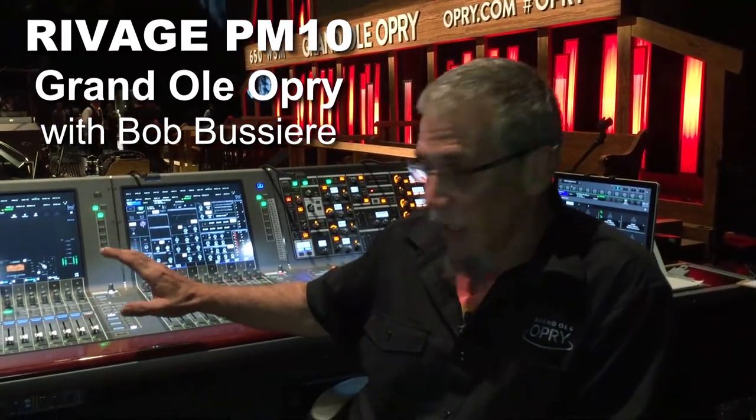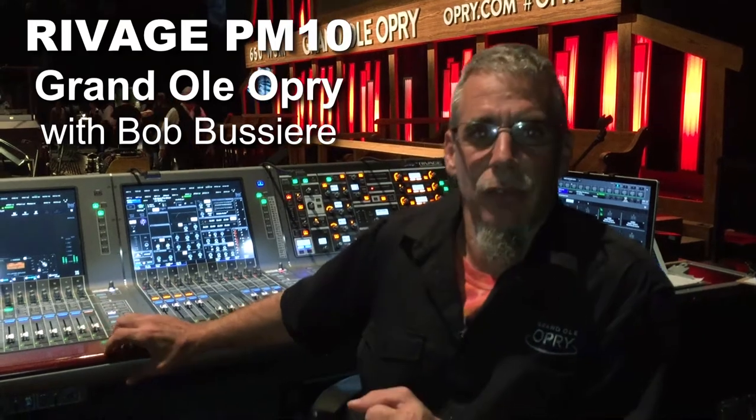We are pretty much a run and gun operation here. We have 30 seconds to 60 seconds in between band changes, so there's not a whole lot of time to dial things in. The templates that we have made with this desk, and just how great it sounds, makes everything so easy.